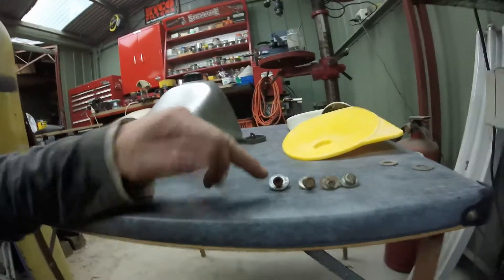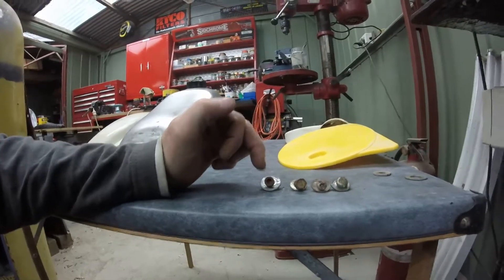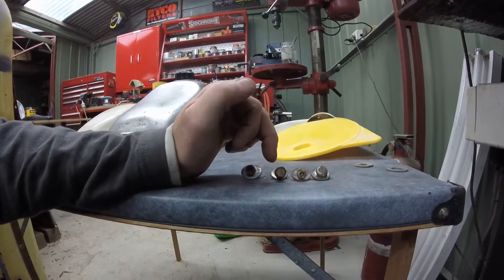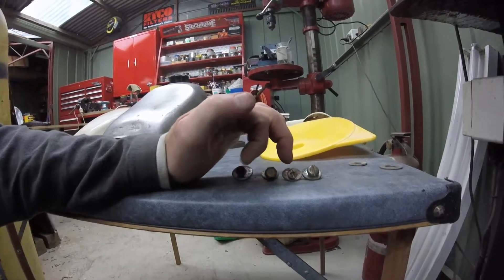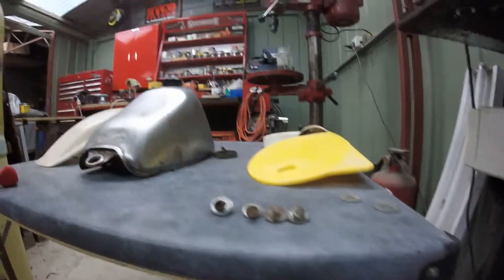This will give you an idea of how roughly this bike was put together. I've just taken the front fender off and as you can see there's four different types of bolts in there - a hex key, a normal standard bolt, a Phillips head, and just a straight head. Yeah, the things we do.